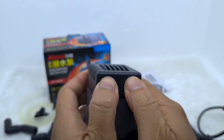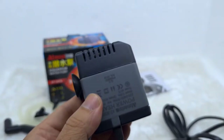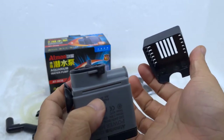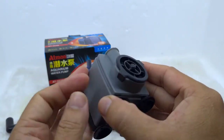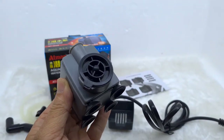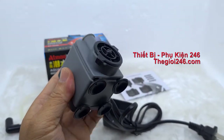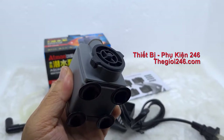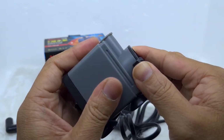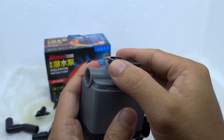Khi các bạn muốn mở Adman 303 ra để vệ sinh máy, chỉ cần hướng cái logo về phía các bạn, để tay giống như vậy và chỉ cần lắc nhẹ cái rắc xong. Vậy là có thể mở ra một cách dễ dàng. Sau đó chú ý vào cái ngàm của cái máy bơm, chỉ cần xoay nhẹ đúng chiều là nó sẽ tự bung ra. Thiết kế cực kỳ chắc chắn, vậy là có thể tháo ra một cách dễ dàng.